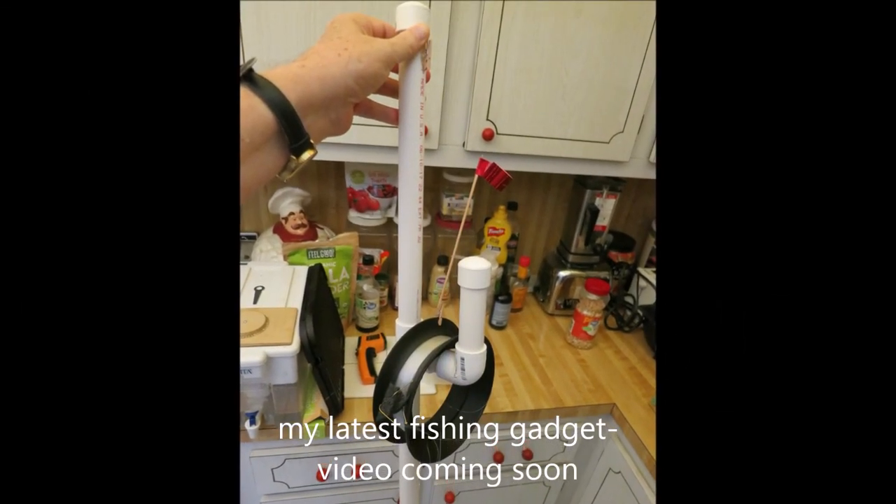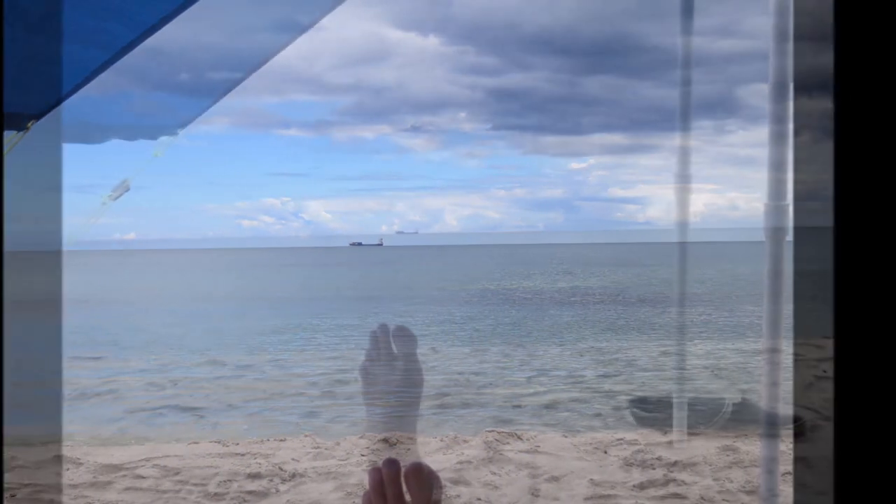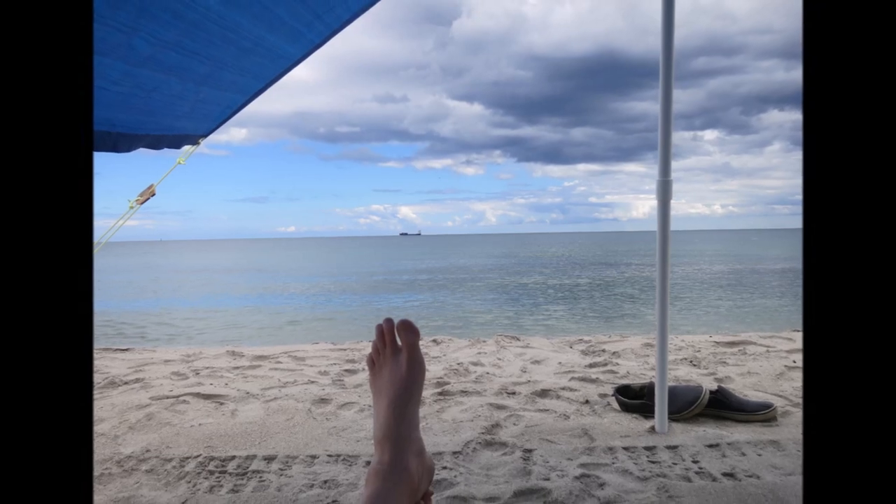So y'all stay tuned, I've got some stuff coming up. I hope this is something helpful. I put new stuff on every week — y'all take care, see you out there, and thanks for stopping by.